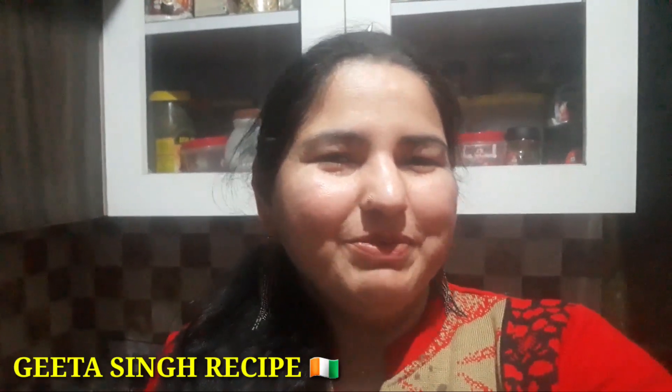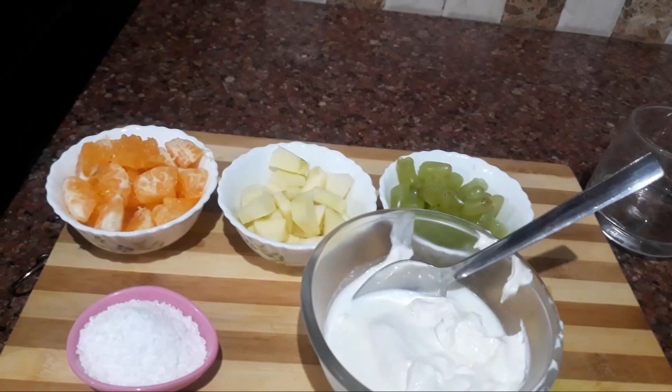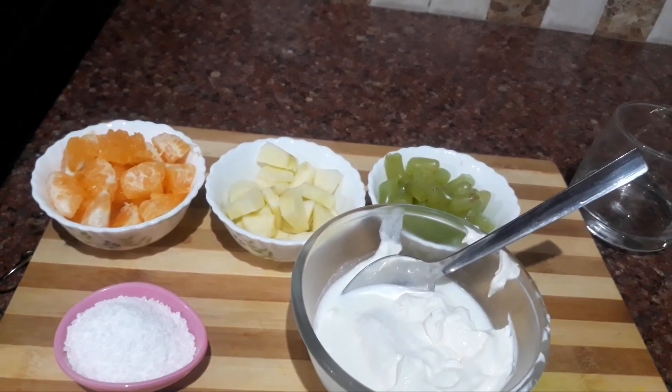Hello friends, welcome back to my channel. You all have a lot of information about Republic Day. I have written today's recipe for Republic Day. I am making Republic Day Special Fruit Salad.